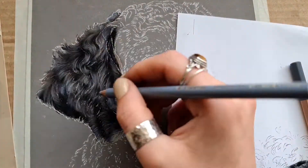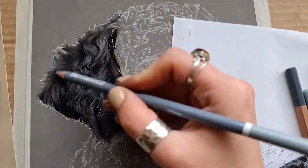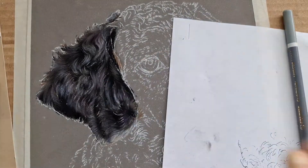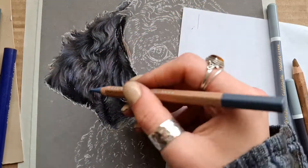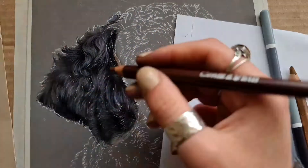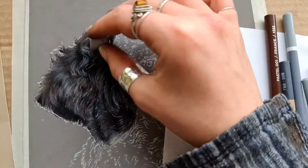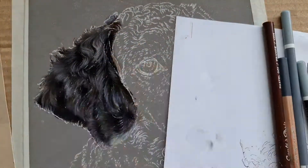I'm now using a cool grey Carbothello pencil just to pick out where those main highlights are over those shadows. As you can see, because we've worked in layers here, it's looking quite coherent - there are no sudden lines or anything like that. The Caran d'Ache pencils are really nice to go over the top in the top layers because they're really soft, so they always go over anything you have already, whereas the Carbothello can tend to blend everything together.